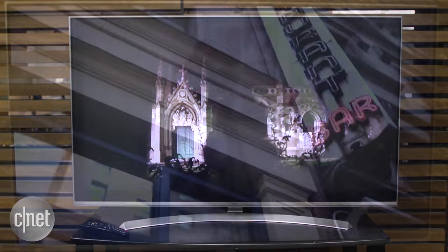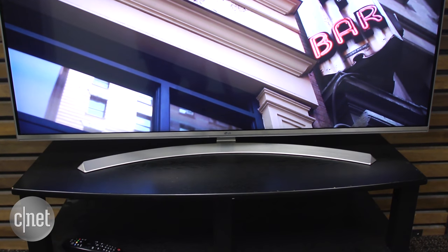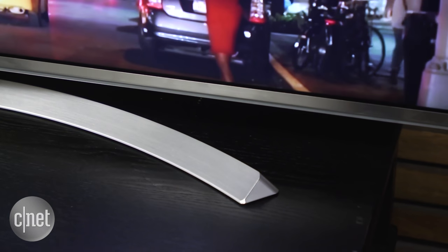The best things about the UH8500 series are its design and feature set. As you can see, it has a very sleek look with a sweet curved stand, metallic finish, and even a distinctive white backside.